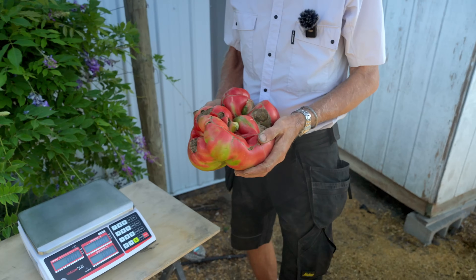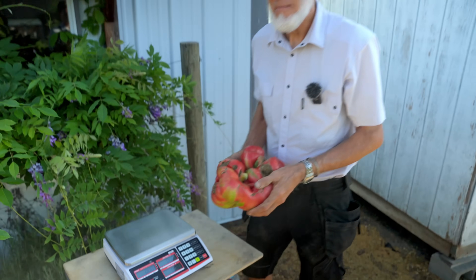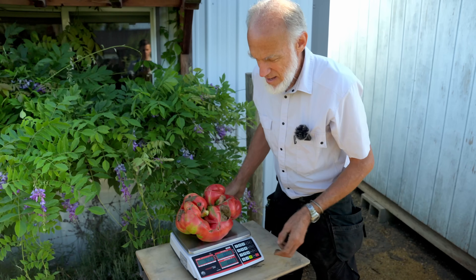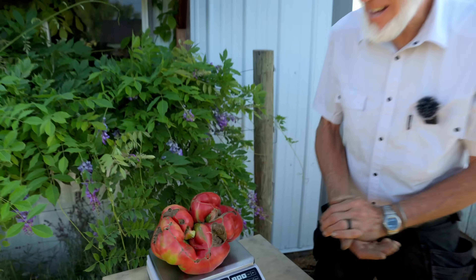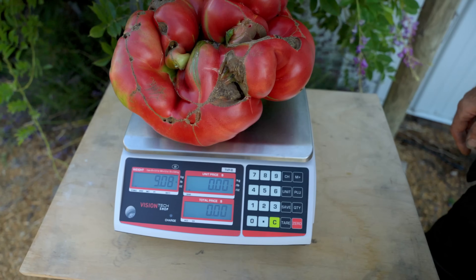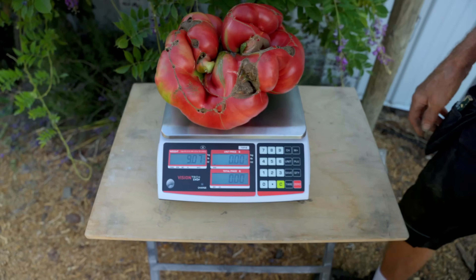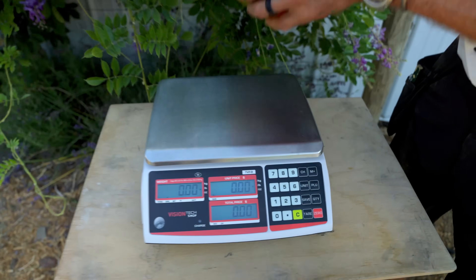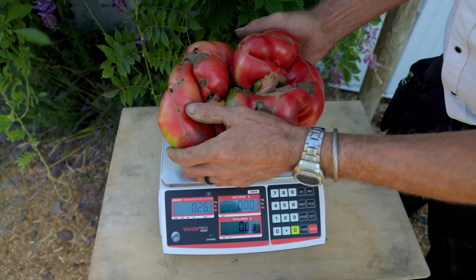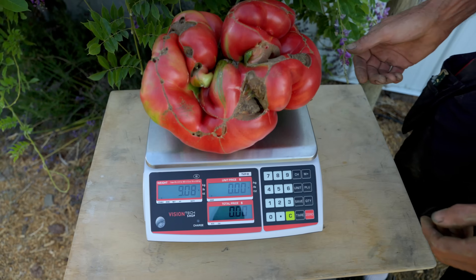I'm going to guess it's like a seven and a half pound. Yeah, I think you're pretty close. Maybe eight. Oh, I was a little bit off. There's nine — nine point zero eight. Can you take it off and show it goes back to zero? Yeah, zero. Then I put it on — nine point zero eight.